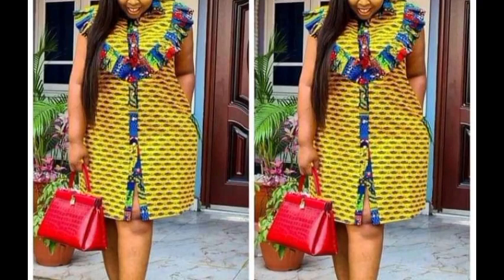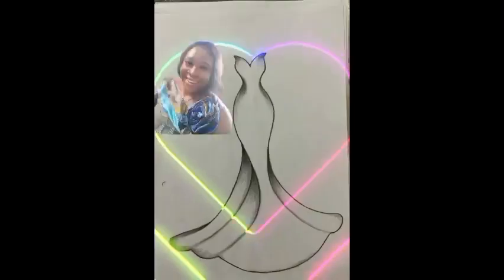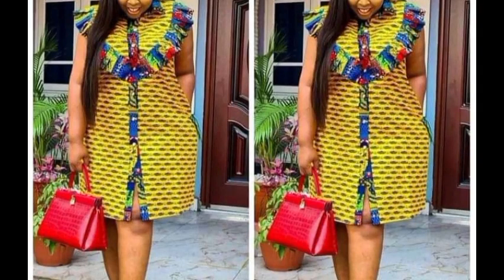Hello beautiful people, welcome back to my channel. In today's video I'll be showing us how to make this dress, but mine is not going to be a shirt dress. It's going to have the design on the front, exactly like this, but with a sleeve. If this is what you're interested to watch, kindly sit back and let's work on this.